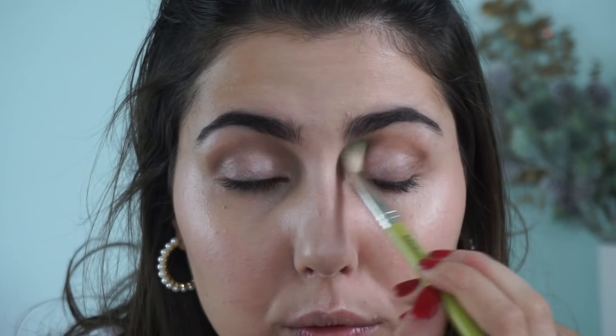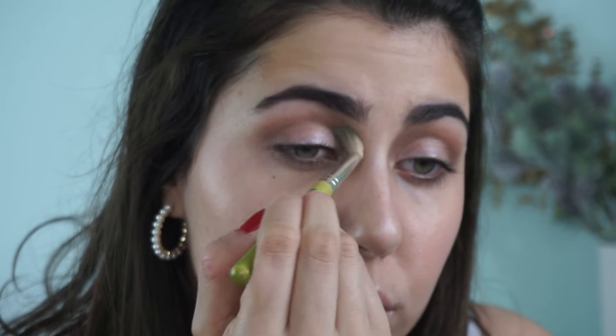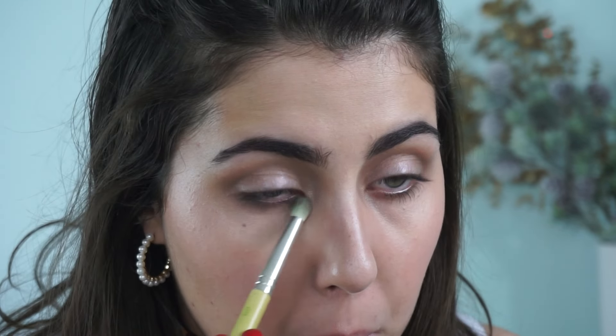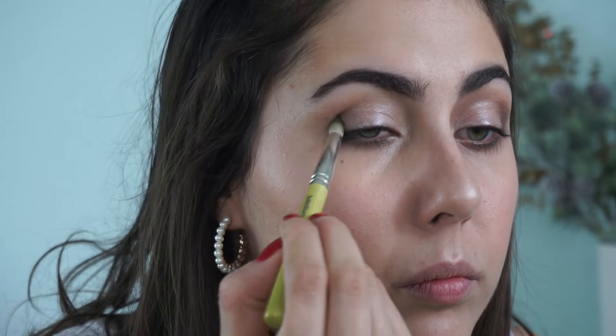Now I'm going in with the Delium Tool 785 to soften that up. There's going to be a lot of back and forth between these steps — that's how we get the depth and dimension we want, especially working with creams. Creams blend out beautifully but do take a little more work to build up. I'm going back in underneath the lash line for a hint of color. Then using the same brush in that darker black tone — it's not super opaque, so it's just the perfect amount to deepen up the bronze.